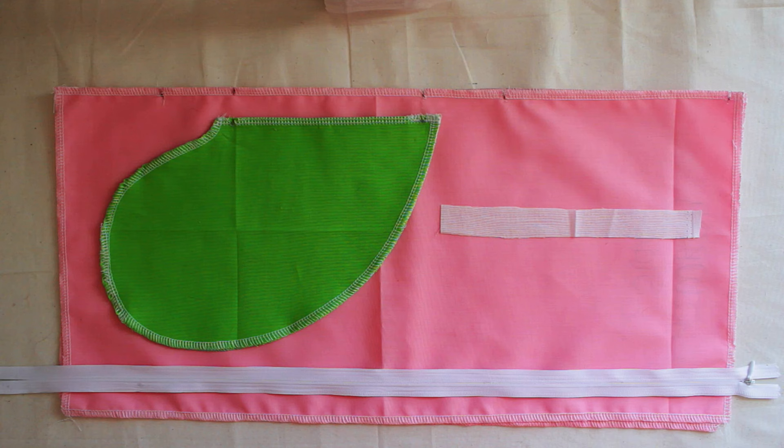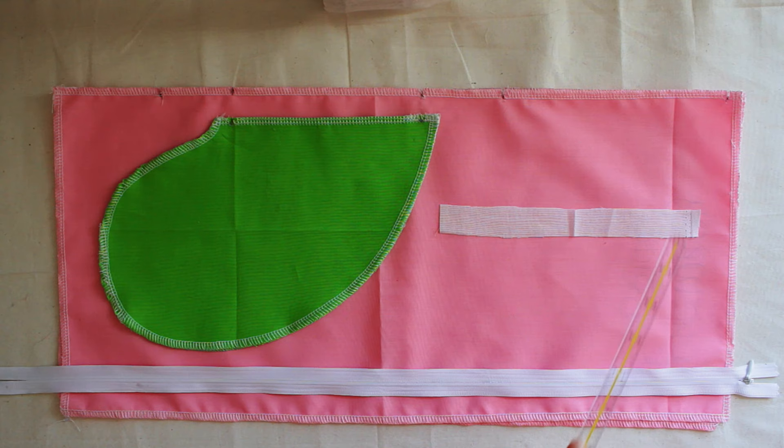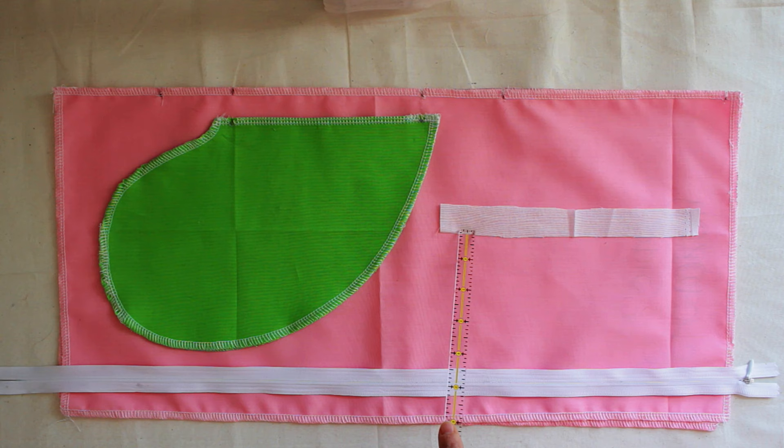Alright designers, let's get started. These are the pieces that we're going to use. This is going to be your side seam. This is your interface — it's about 7 inches. This is your pocket and your zipper. The first thing that we're going to sew is your pocket, then your zipper.